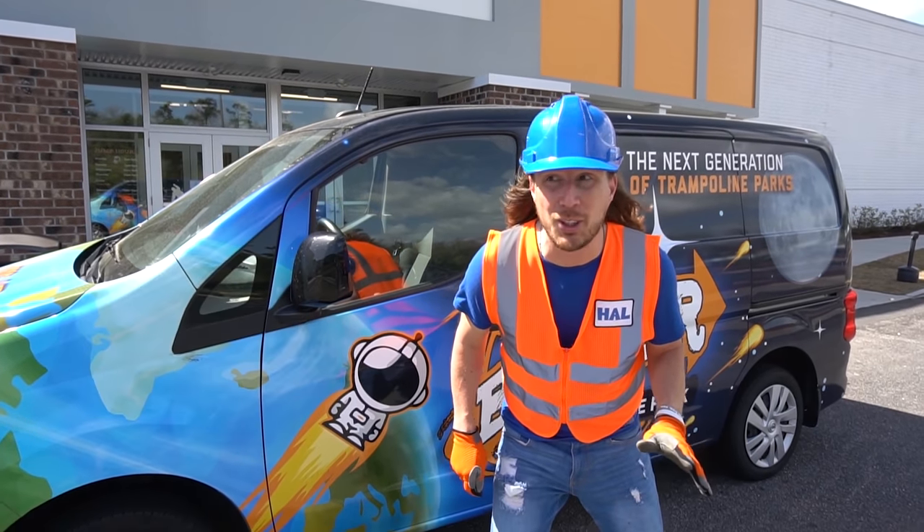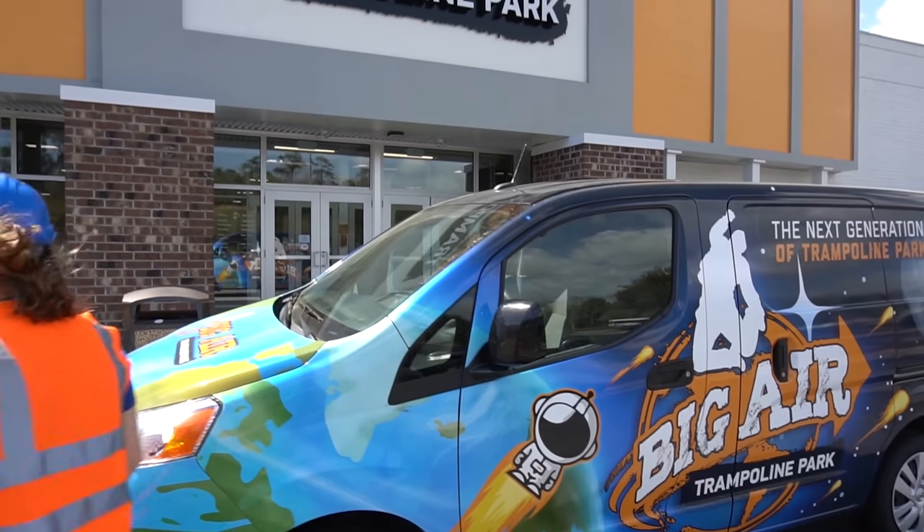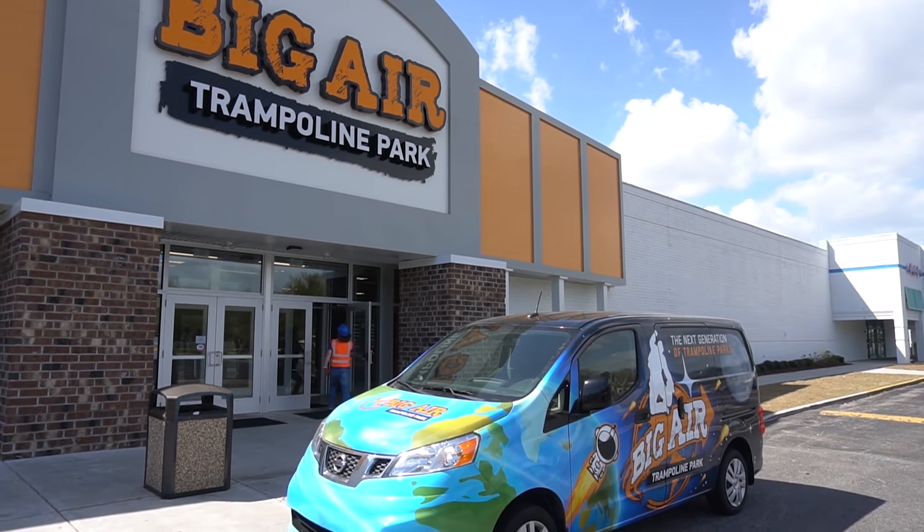We've got some awesome jobs to do today. Do me a favor — go park that. I'm going to have some fun. Yeah, here we go. This is going to be great. Let's go.